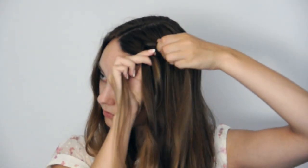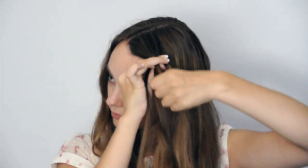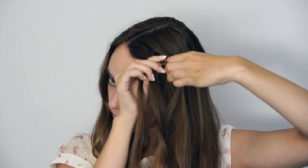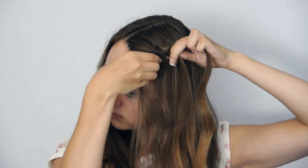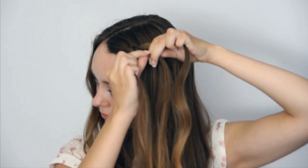Repeat but start adding in hair. Add in hair to strand one, bring it under strand two and over strand three. Add in hair to strand four, then take it over strand three and under strand two.